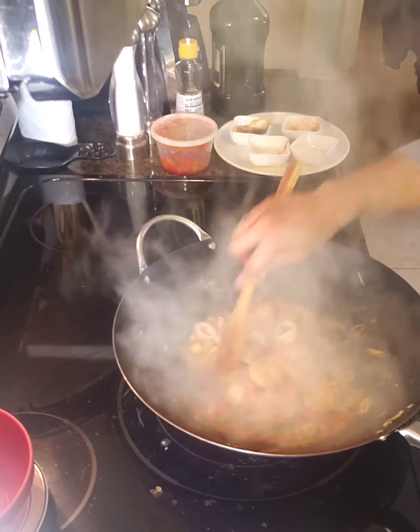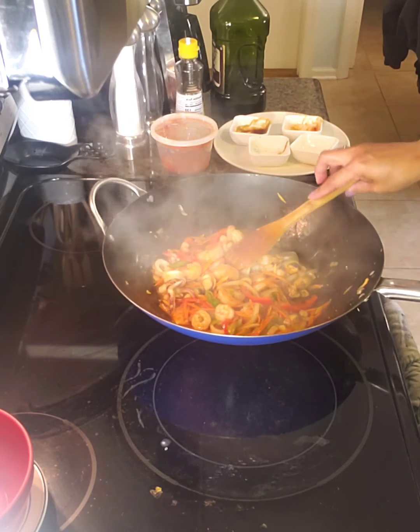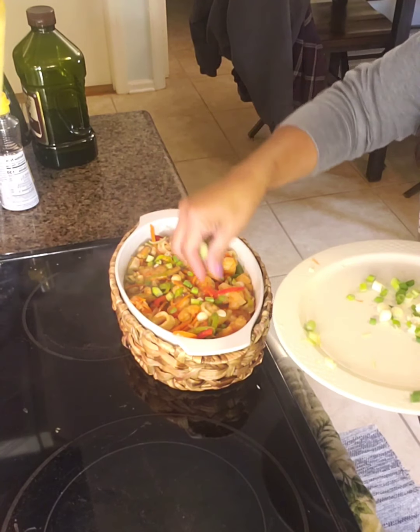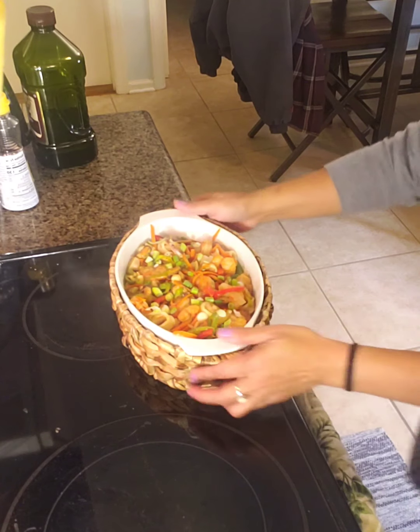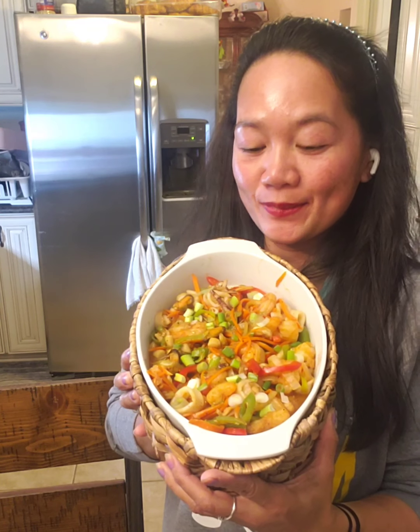Easy, quick meal! If you love seafood, this is the perfect one. Done in 6 minutes! Here's the finished product. Here you go — are you ready to eat? That's it! Thank you for watching!